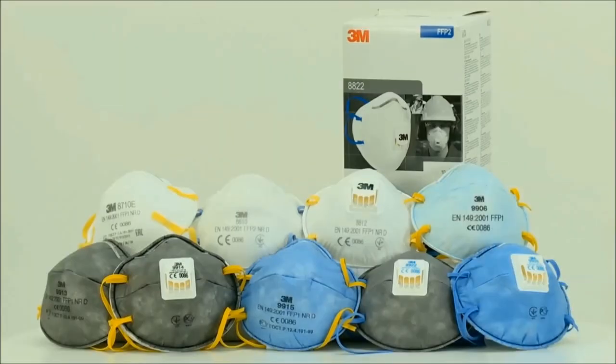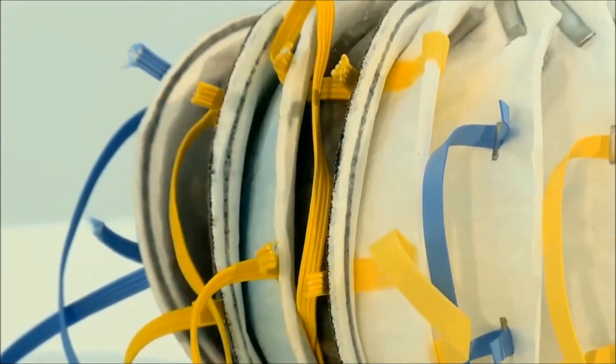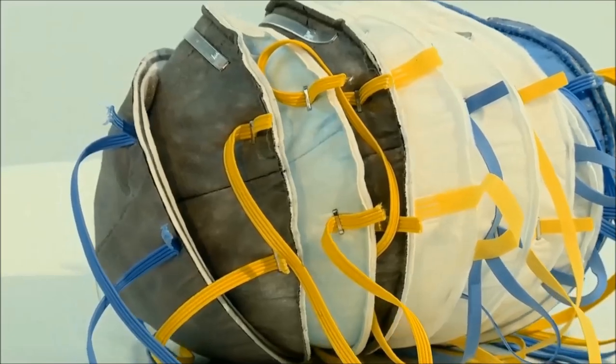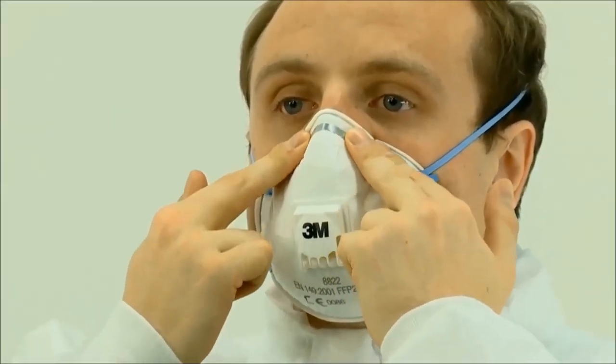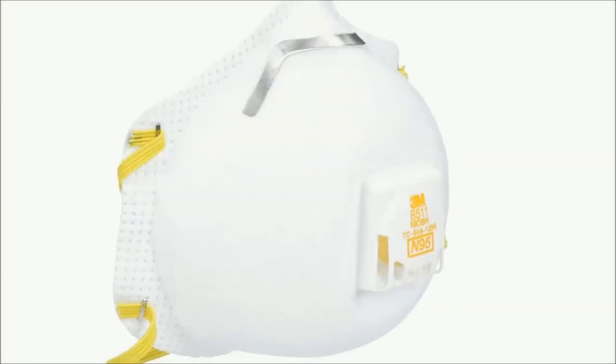Best disposable face masks for virus protection are picked in this video considering performance, meaning ability of protection against virus germs and flu. The links to the disposable masks and respirators mentioned in this video are in the description below. You will find price, customer reviews, and more information of the disposable masks in the description below. Check out the description below for up-to-date price and more information.